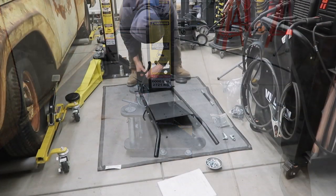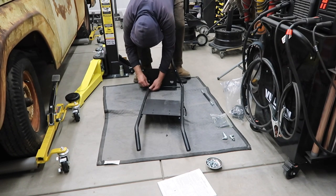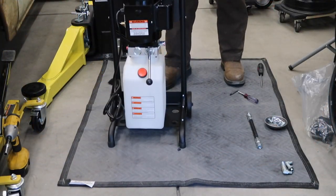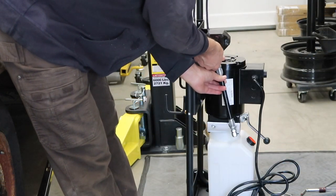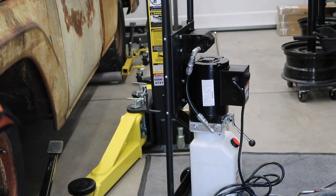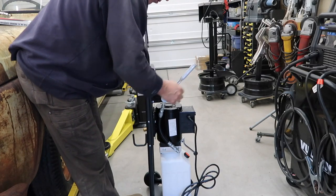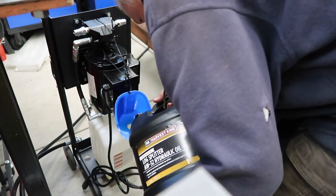The hydraulic power unit comes with a stand that is easily assembled following the manual's instructions. Installing the various fittings is also easy to do. We put quick connects on the main hoses so that we can easily store them when not needed. Fill the reservoir with the recommended AW32 hydraulic oil.